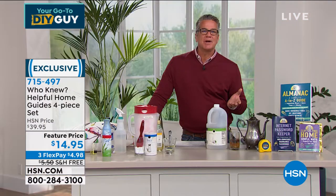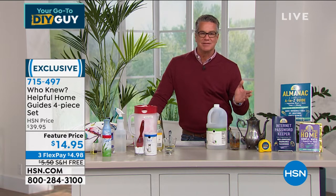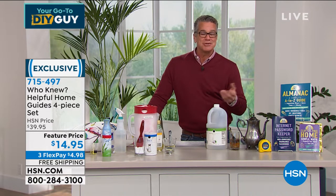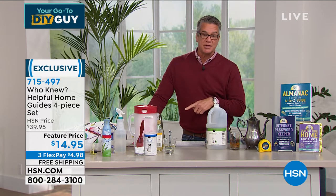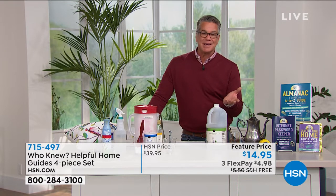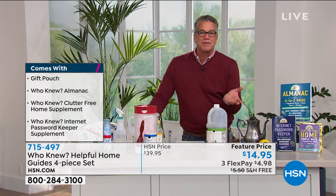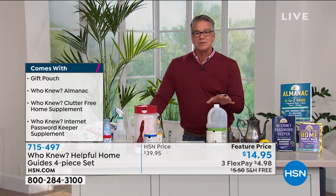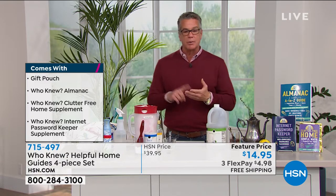We all deal with clutter, we all drive a car, we've all got carpeting and furniture — it's such a great idea. Tonight at midnight the price goes back up to $39.95. It's been a blowout — if you want it for $15 with free shipping, it's a great gift. Remember, this show is called Do It Yourself — finding ways to save money, because if you can do it yourself you're going to save some cash. You get all three books, and if you want to break up the payments, it's $4.98.